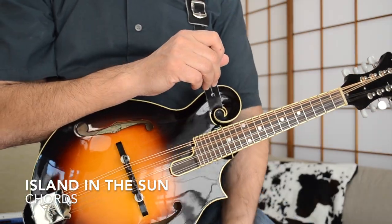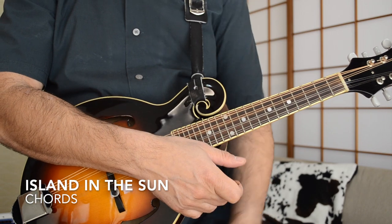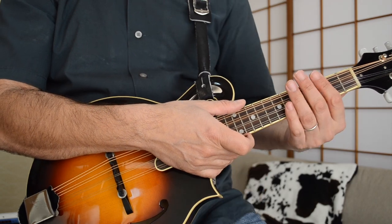We've zoomed in for Weezer's Island in the Sun. There are some interesting chords in this song that go by fairly quickly, so you have to keep up — but it's really fun to try to get these chords. I'll show you what they are right now.